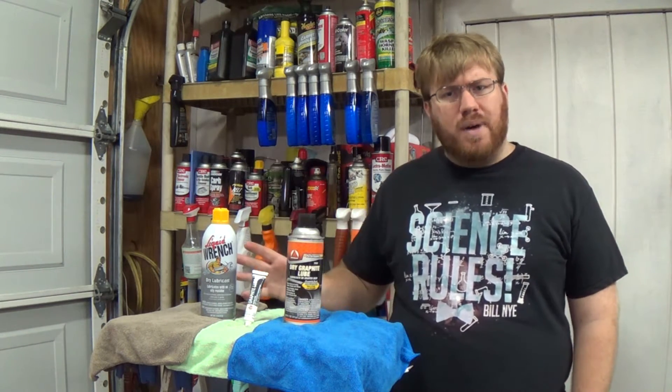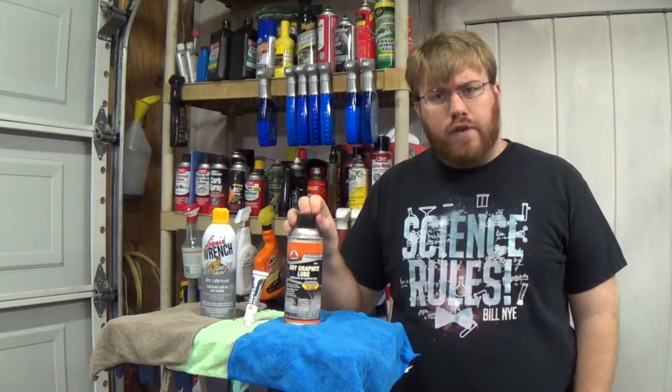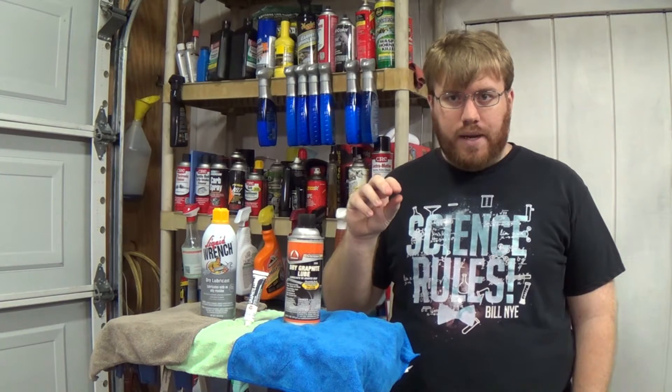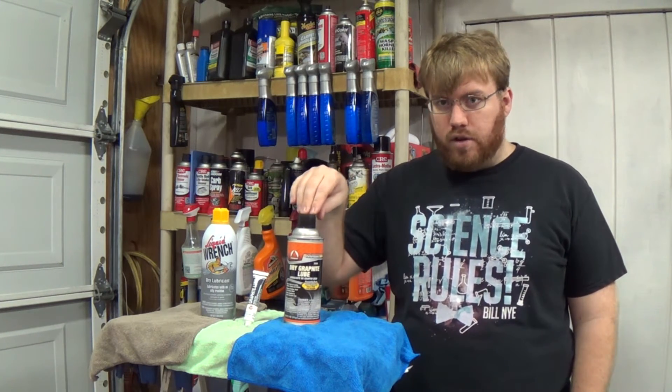On most cars, the only spots that are going to need dry lubricants are your lock cylinders. You might be able to get away with a graphite spray in some older cars, but on modern cars the locks have a lot of plastic intricate pieces and electronics, and you don't want to go damaging that with the aerosol components in these.